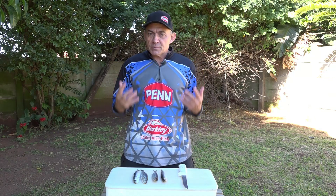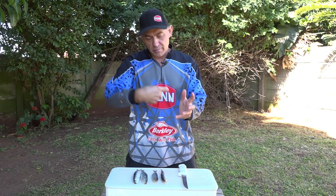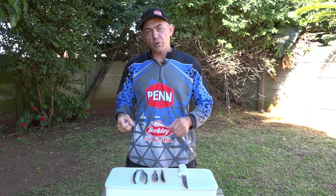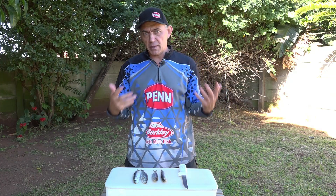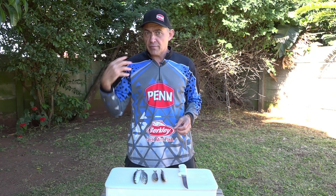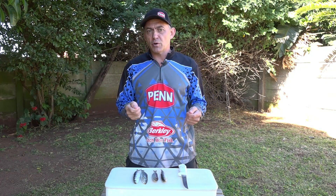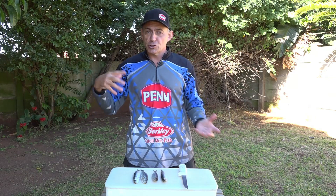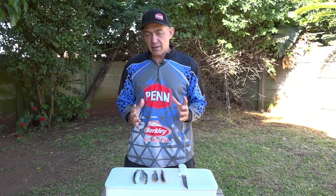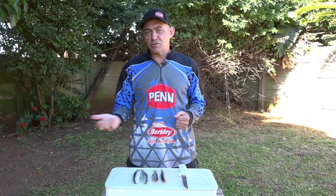The best bait to cast for those sharks when they're right here close to your feet is just one whole sardine, or even two if you can hook them onto one — just lob it in front of the shark and they normally eat it. But sometimes it gets more complicated and we have to put a big bait out and wait for the sharks to come past. When it's not that busy and there's an odd shark around, that's when you want a bigger, smellier bait to attract the fish.